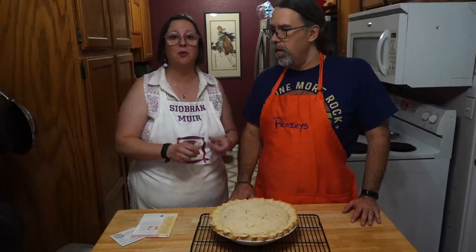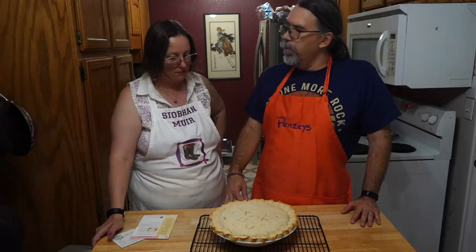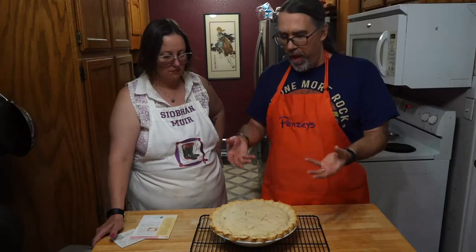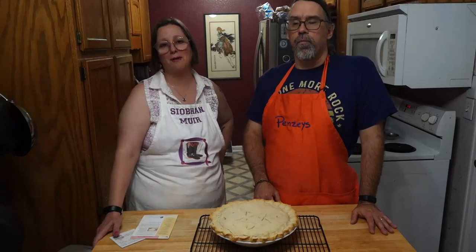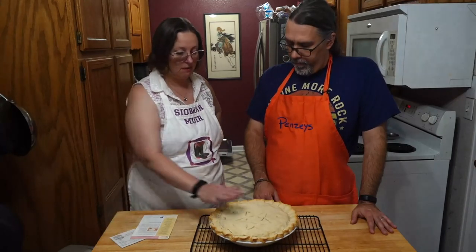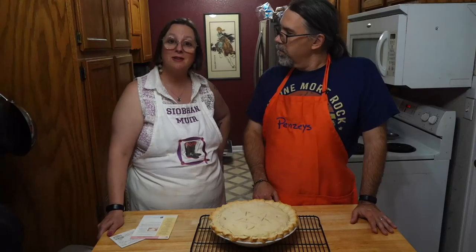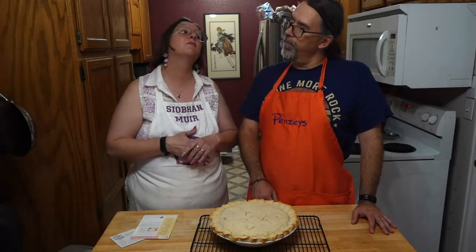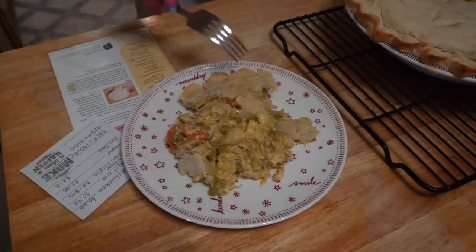Let the pie cool for five to ten minutes before cutting so you don't burn your tongue — the contents will be very hot from baking. Letting it cool also solidifies the filling a bit; if you cut it hot, the open space allows everything to ooze out and the whole thing collapses. If you want a proper pie slice, let it cool. We often eat it out of bowls to keep everything contained, but a plate is more presentable.